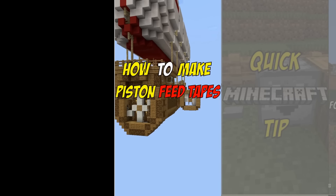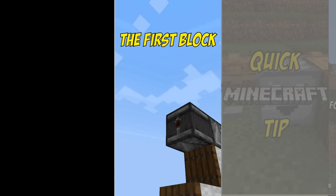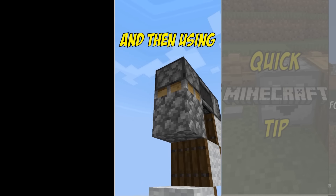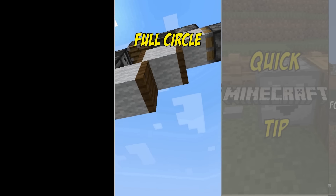How to make piston feed tapes like these ones. They are made by pushing the first block with a piston and then using observers to activate the next piston in line until we've come full circle.